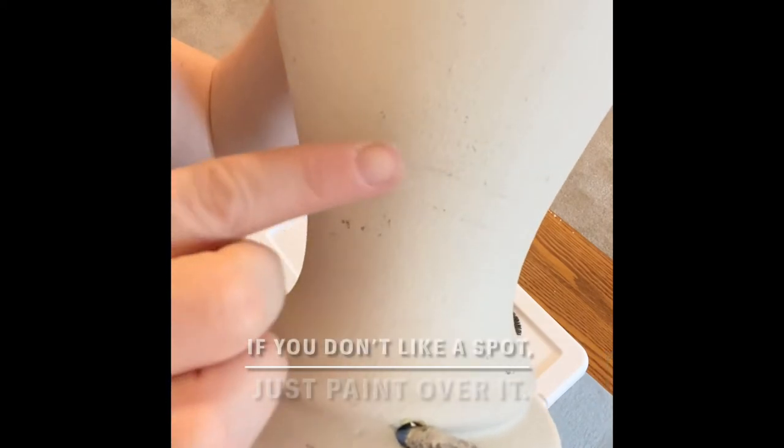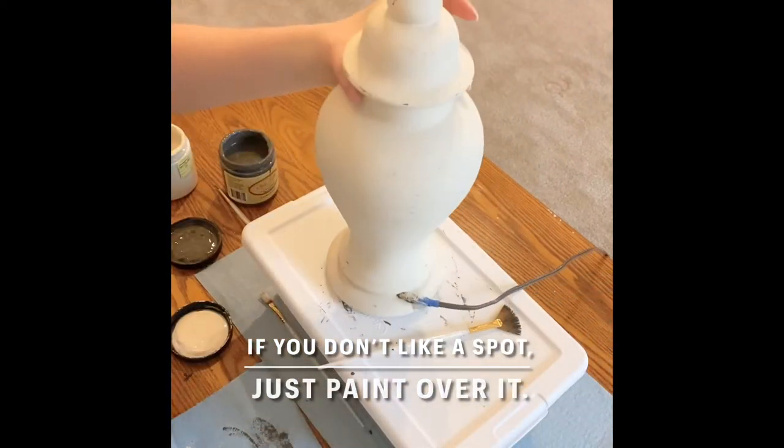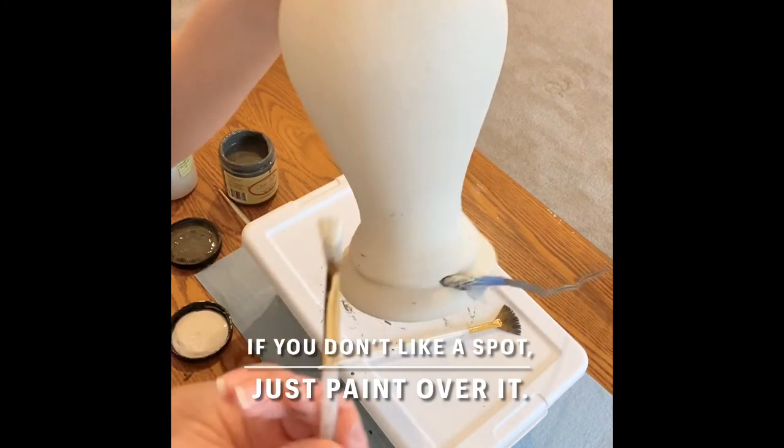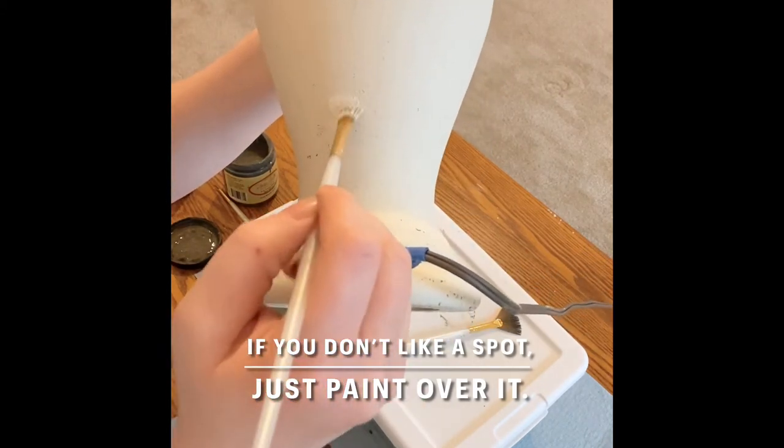Sometimes with dry brushing you might get brush strokes or marks that you don't really like on your piece. But the nice thing about paint is you can always just paint over it with that top lighter color and then go back and dry brush it the way you like it.